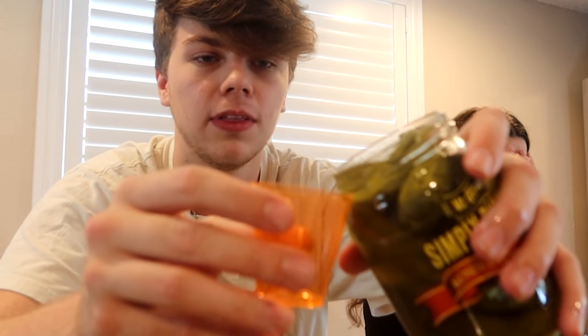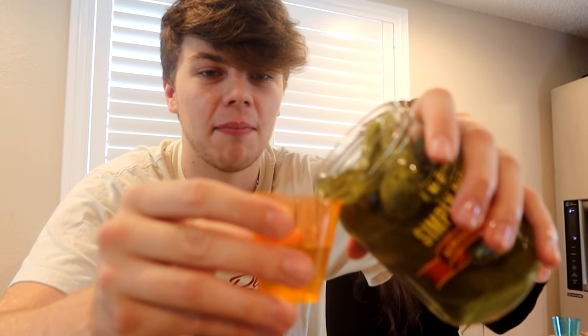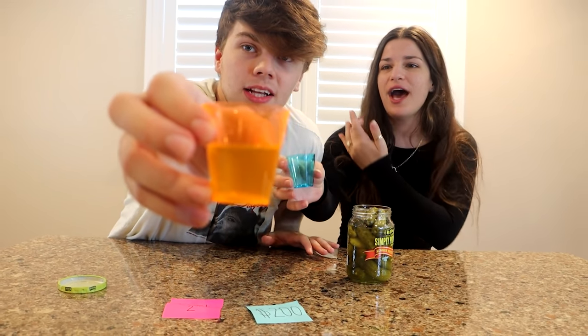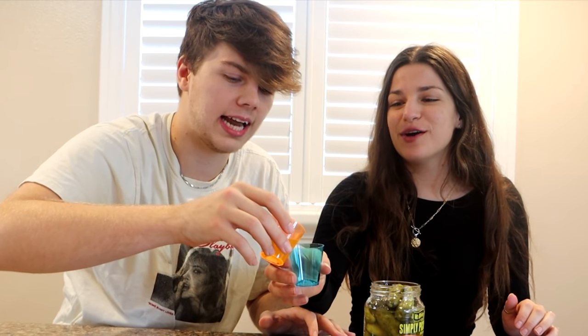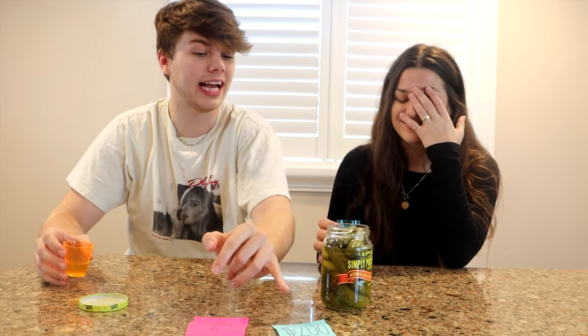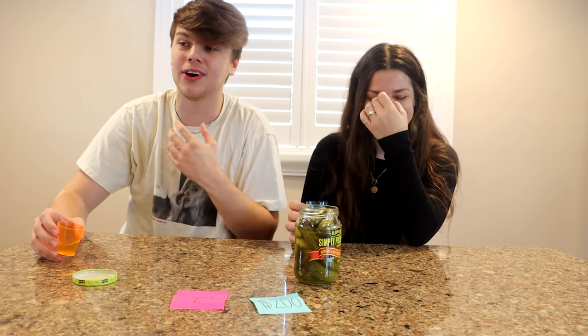Pouring the pickle juice into the shot glasses — making a bit of a mess. We have to have the same amount, so splitting it in half. This is a lot of pickle juice. I hate pickles and I hate vinegar. We have to take it like a shot, and if we make a face we do not get the $200. It smells so bad. Are you ready? No.